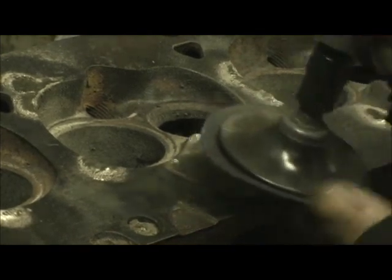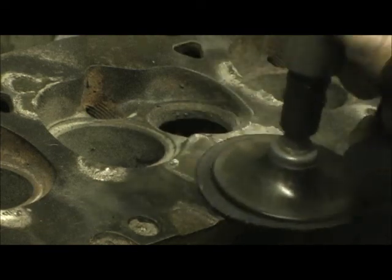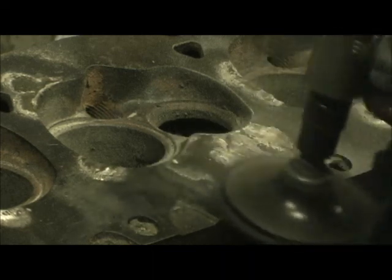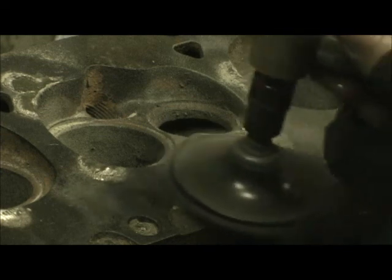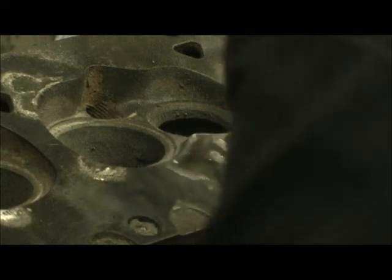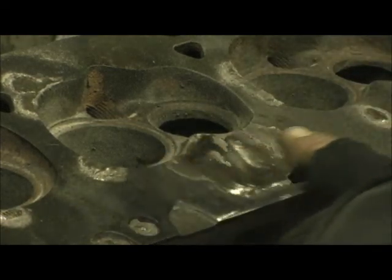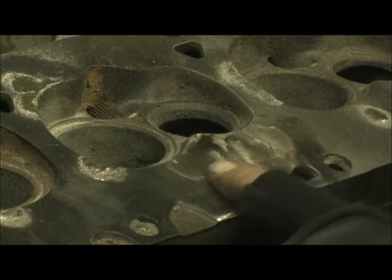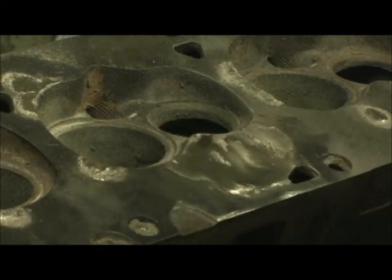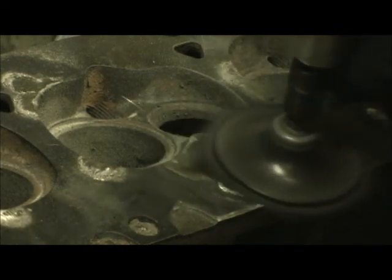To level it, I just simply take about a 50 or 60 grit pad on my angle grinder and then just run my fingers across it until I start to feel it kind of leveling out. That way, when I get it pretty close to level, I'll stop and I'll let the machine shop do the rest of it, but I'll try to put this into the ground here a little bit faster.